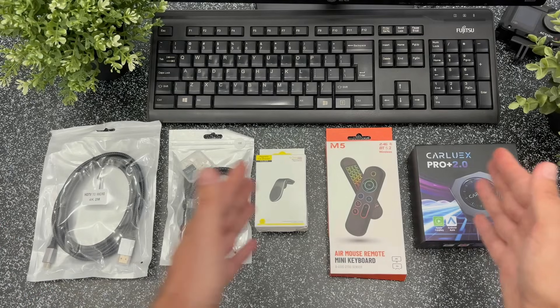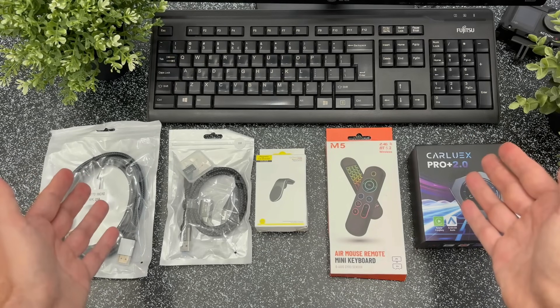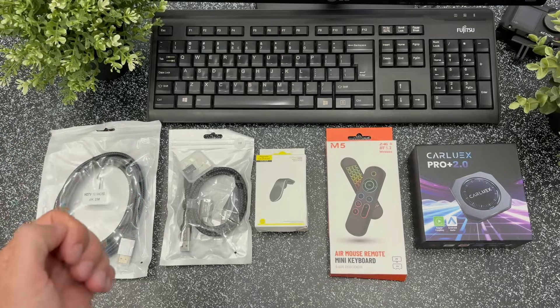You get all this for $270. But here's the cool part — with the discount code from the DIY Workshop, the first 30 buyers get a 10% discount on any product from the Carrex website. I've dropped the link in the video description, and you'll see they also have other AI boxes for every budget.